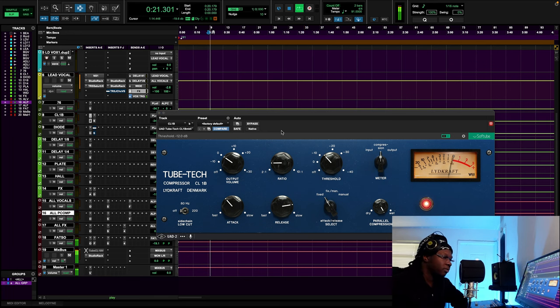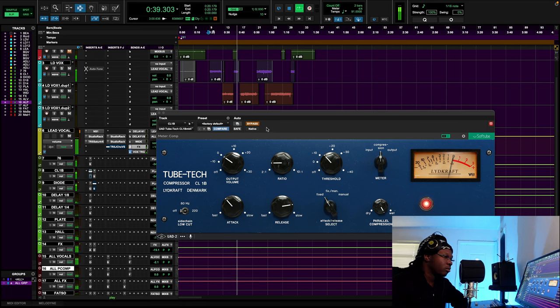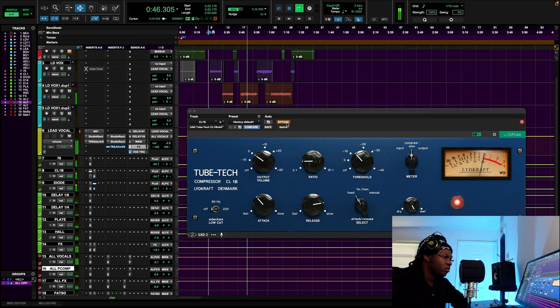[CL1B parallel compression demo plays — full vocal section with brightness from the tube compressor blended in.]